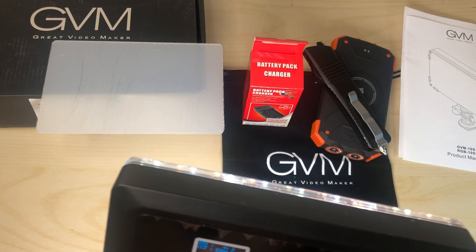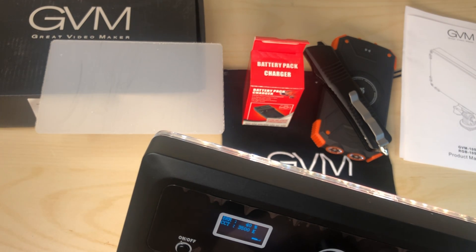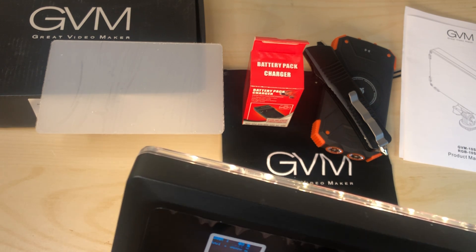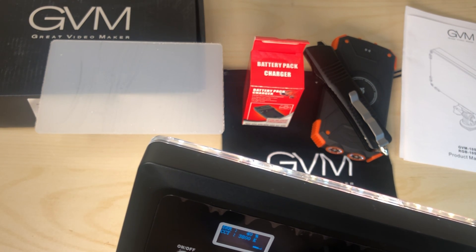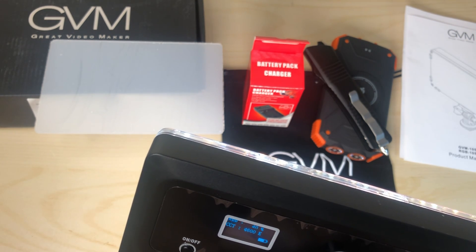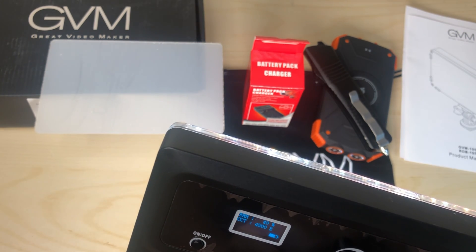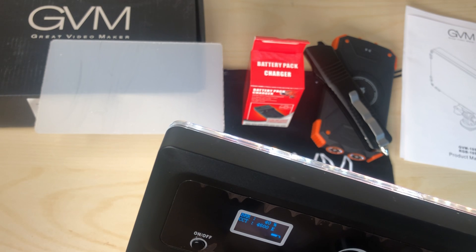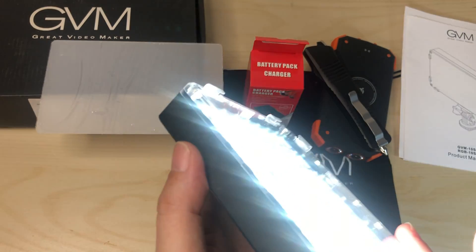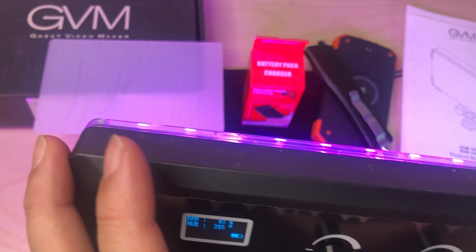A lot of this would be more controllable on the app itself. Right now I'm going through the ranges of the Kelvins. Here it is down at 3200K. Now turning it up to around 3800 to 4000K. Here's more of a nice clean white at 4400K, now going up to 4500, 5000, and 5600K.